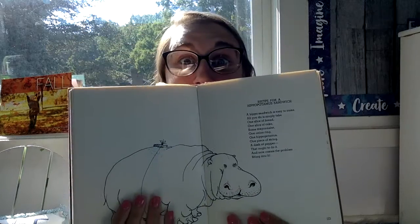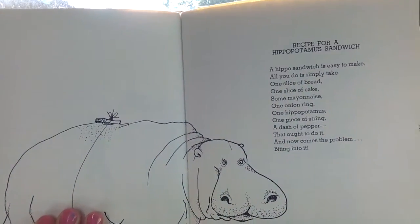And now comes the problem — biting into it. Thanks for listening, you guys.